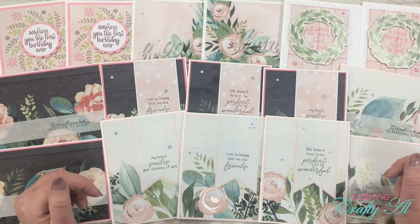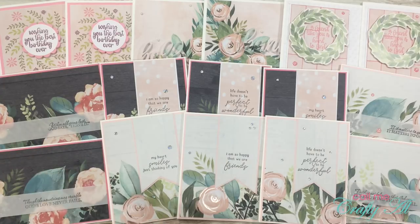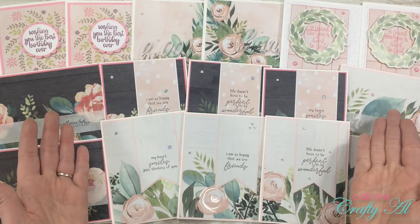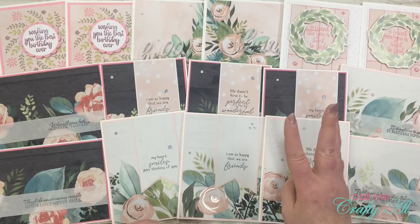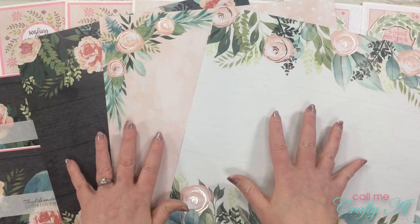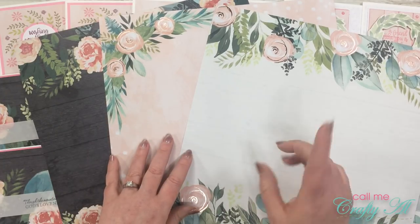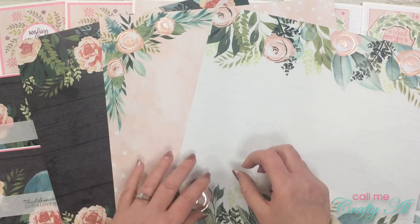Hello crafty friends, it's Alicia of the Call Me Crafty Owl YouTube channel. In today's video I'm going to show you how I made all of these cards using just three pieces of patterned paper and some coordinating cardstock. I did it using those pages from our paper pads that we usually don't use for card making. I hope you'll stick around and see how I made these.